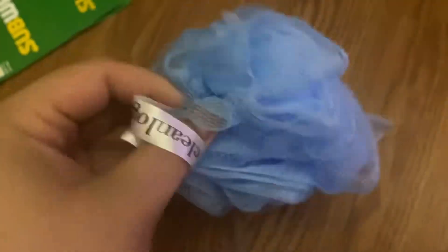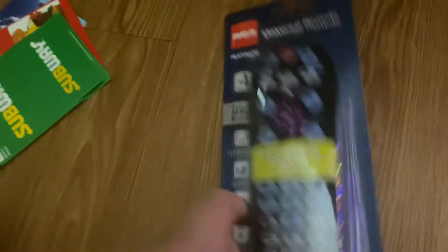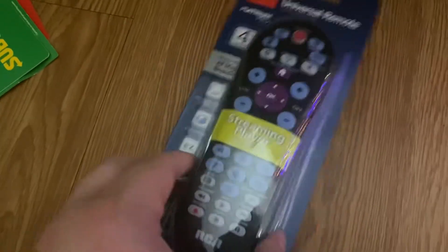I forgot a scrunchie. I also got a universal remote. The main reason I got this is because I lost the Blu-ray remote to my Blu-ray player, so let's see if I can program this.